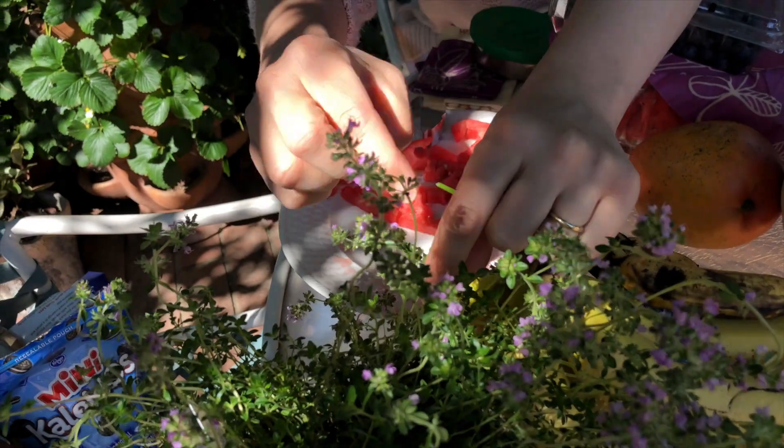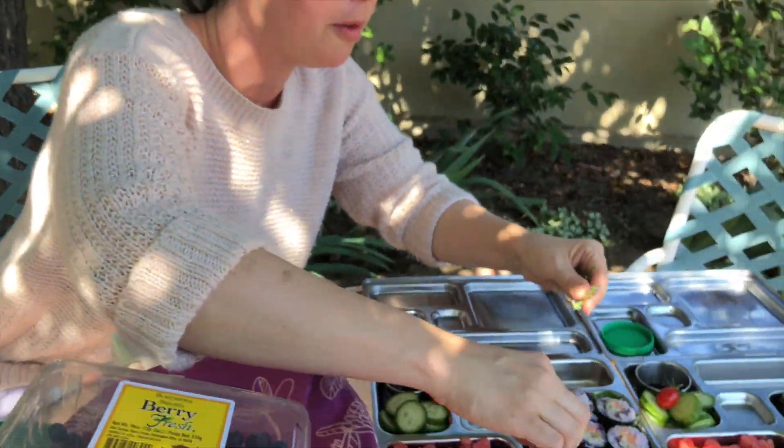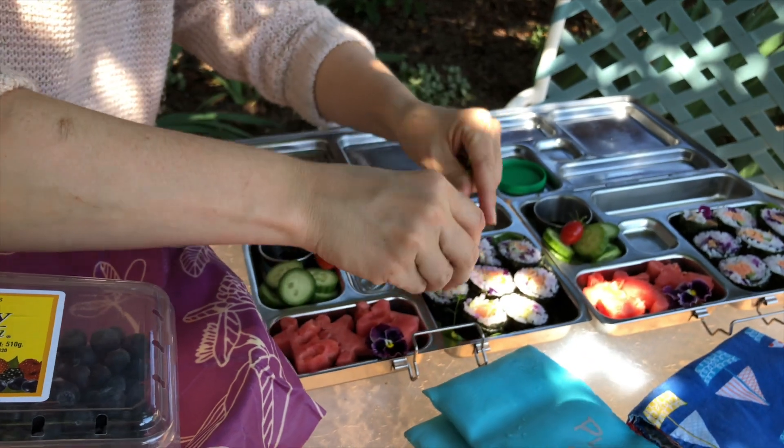I highly endorse growing your own fresh herbs — it saves money, it's great learning for your children, and it makes for really beautiful lunchboxes. Here's some flowering thyme and I'm just going to keep on making this super garden-y and fresh and summery and beautiful.